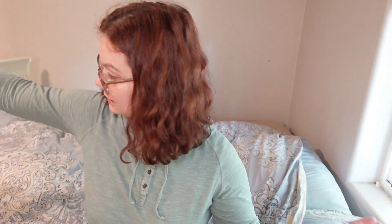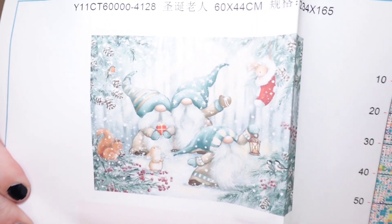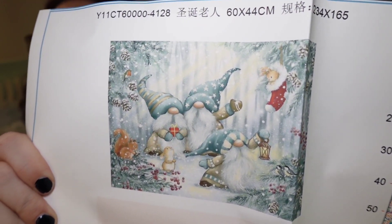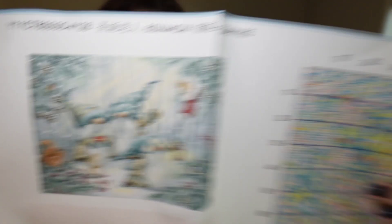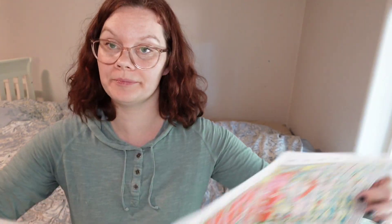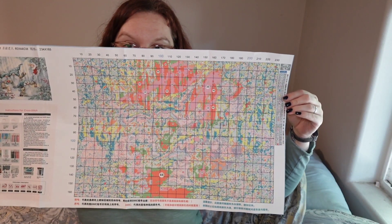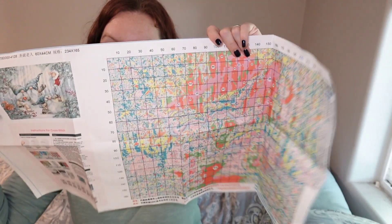So first one, we have a 60 by 44, and here is our pattern. Super cute little Christmas gnomes with snowing, and there are some pine cones and trees and presents and they are just adorable. So I had to give it a shot. This pattern is on poster paper, shiny. Here is the whole thing. We got the pattern picture, instructions, and then the pattern.